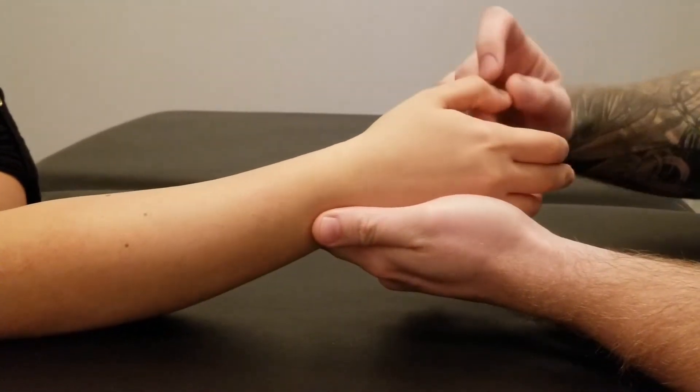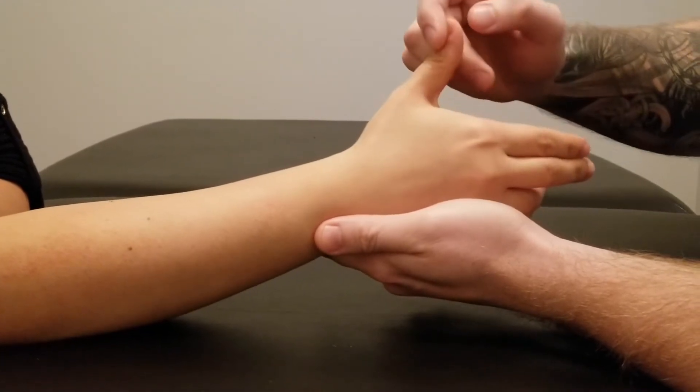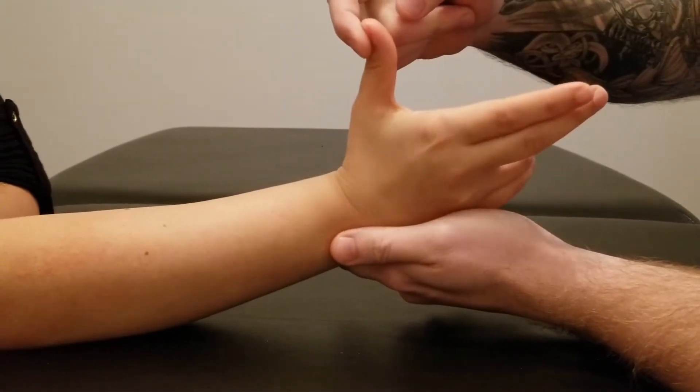Let's try that one more time, a little bit smoother this time. So extend against me — extend, extend, extend — and the wrist motion.